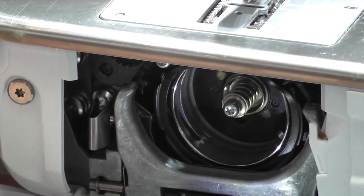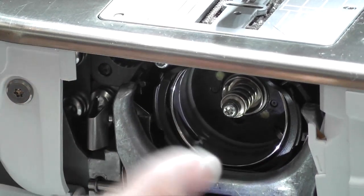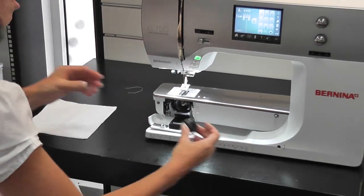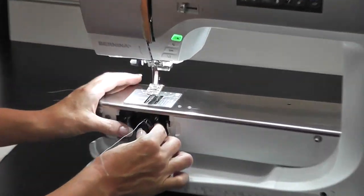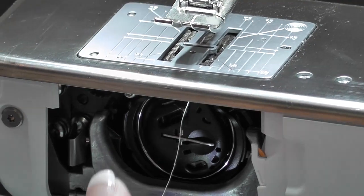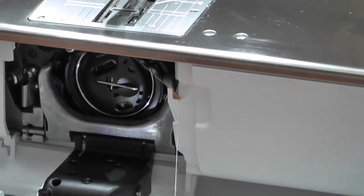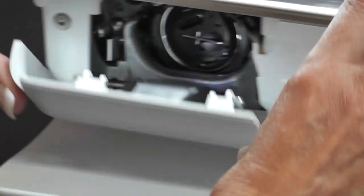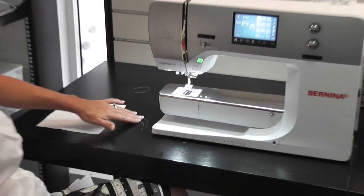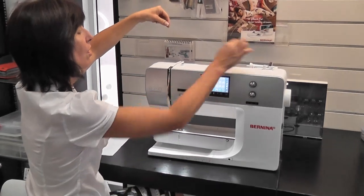Then push the lever up and push it behind that little lever — remember the lever is there. If you need to clean your machine out, that is what you do. Then pop your bobbin case back in, push it to the left, put your thread in here, cut your thread, close the door, and that is how you put your bobbin in correctly.